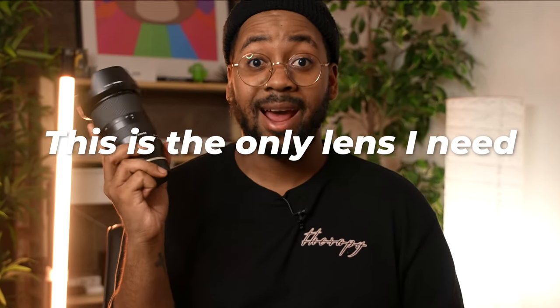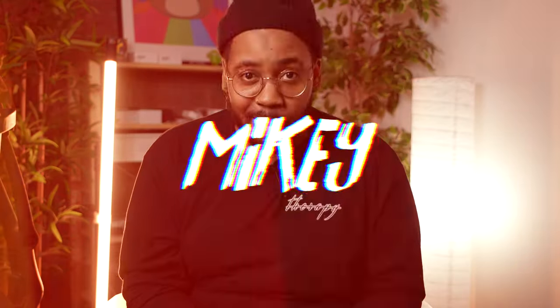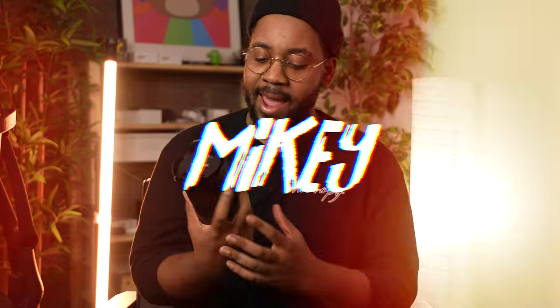This is the only lens that I need. It's your boy Mikey coming to you with another new video and I have not talked about this lens enough. This is one of my favorite lenses that I've ever owned, ever purchased. This is literally my go-to lens for everything — and that is the Tamron 28-75.